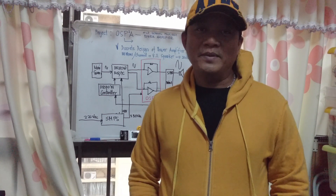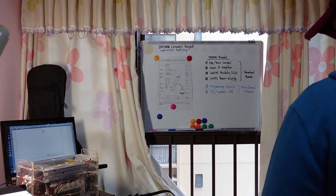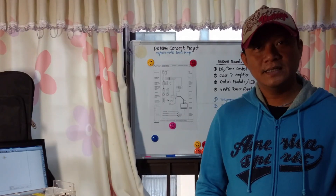My name is Ferdinand, you can call me Dandy for short. I am guessing this is another shot where he changed his clothes. I wonder how many times he took the introductory videos. He is struggling to make the introduction of his project due to his camera consciousness.